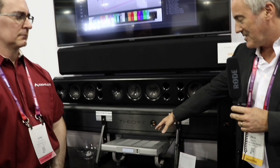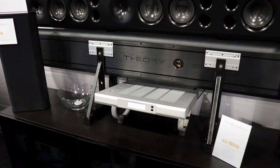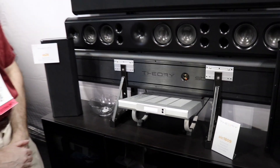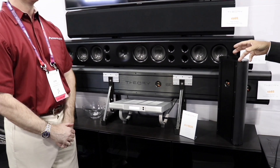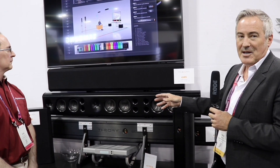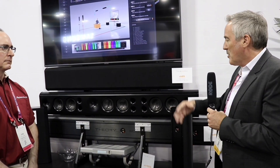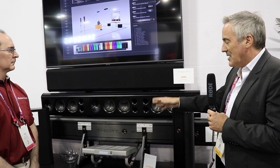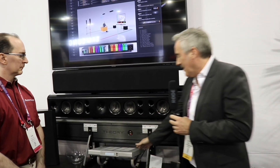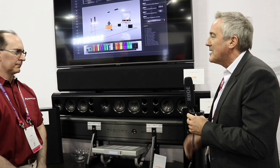Inside the controller there's processing for loudspeaker management, bass management, time delay, and high-resolution EQ. There are nine amplifier channels: three 300-watt channels for driving subwoofers, and six 100-watt channels that can be bridged to make additional 300-watt channels. If you bridge all the channels, you end up with 1,800 watts in a 1U box — no fans — and it's just barely warm to the touch.